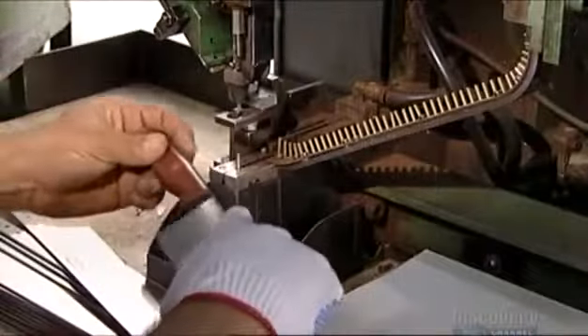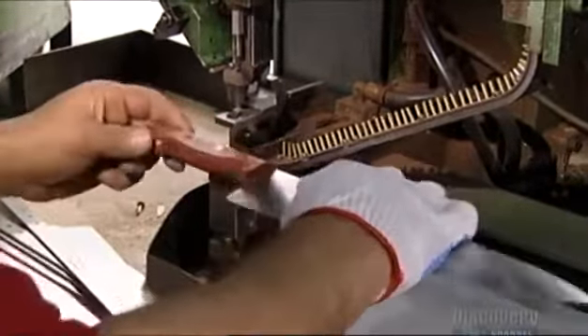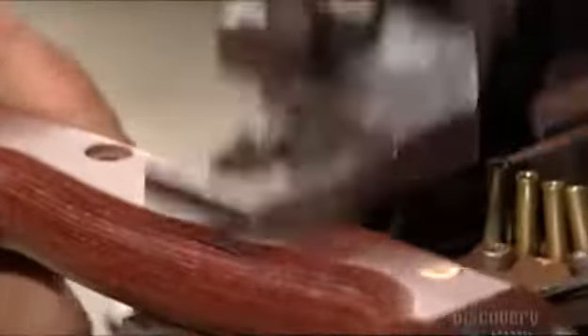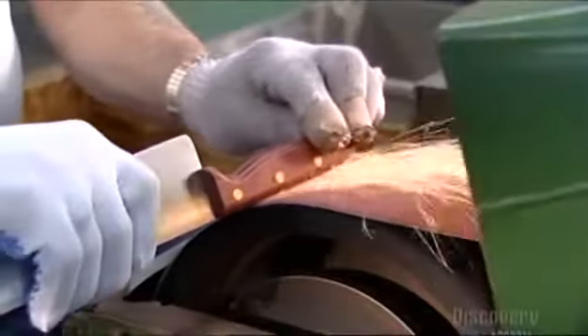The end of the blade now fits neatly into the handle. A worker clamps the knife onto a riveting machine. Those things that look like bullets on an ammunition belt are actually the rivets. The machine forces the rivets into the handle from both sides, and they lock together inside the handle so they can never be taken apart. Rivets are forever.